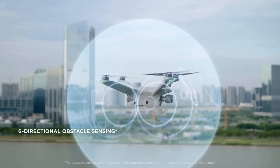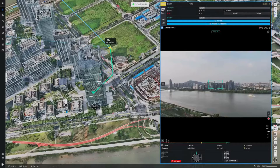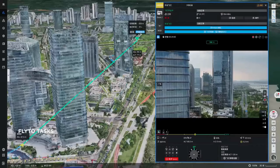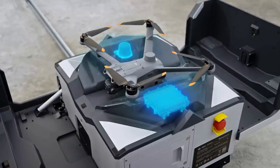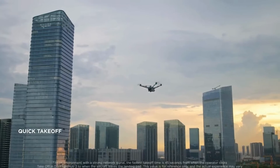The aircraft supports six-directional obstacle sensing and uses pre-imported obstacle data to automatically calculate bypass routes to enhance flight safety. Simply click on the location in DJI FlightHub 2 and the aircraft will automatically plan the optimal flight route. DJI FlightHub 2 integrates dual RTK antennas, quickly refreshing aircraft return points. With a 45-second takeoff time, the aircraft can reach the destination swiftly.